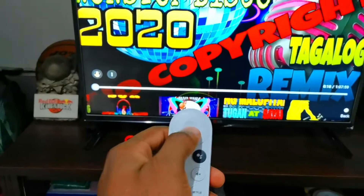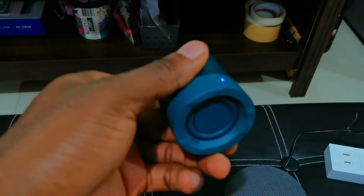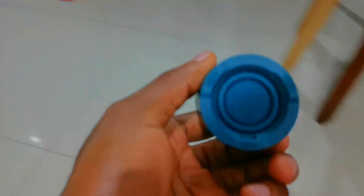Let's play some music from YouTube or from the Chromecast. You can see right here — the sound is now coming from the Bluetooth speaker. I can move away from the television so you can hear it.